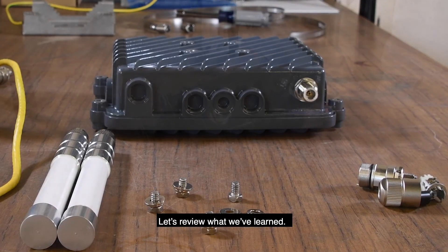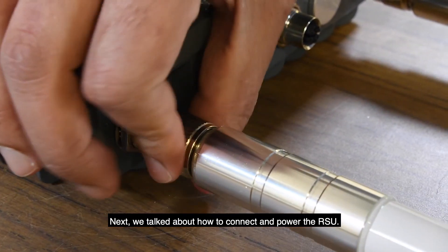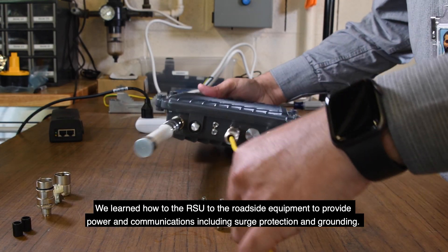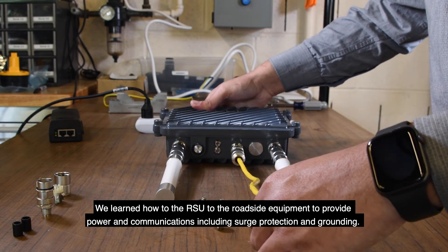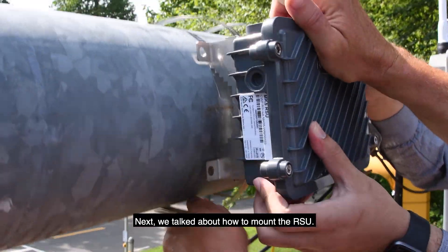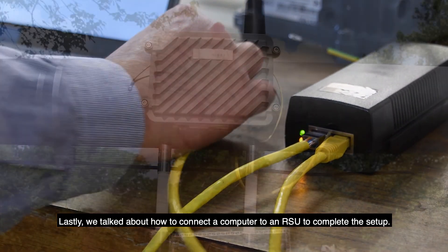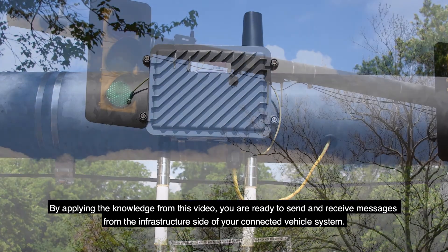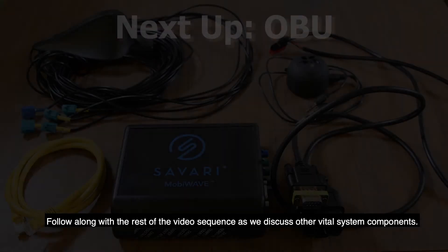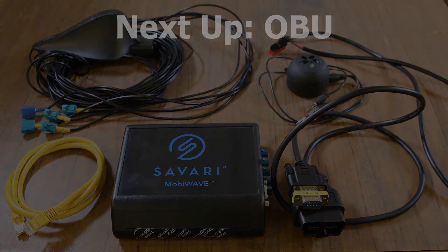Let's review what we've learned. First, we pointed out the major connections of an RSU. Next, we talked about how to connect and power the RSU. We learned how to connect the RSU to the roadside equipment to provide power and communications including surge protection and grounding. Next, we talked about how to mount the RSU. Lastly, we talked about how to connect a computer to an RSU to complete the setup. By applying the knowledge from this video, you are ready to send and receive messages from the infrastructure side of your connected vehicle system. Follow along with the rest of the video sequence as we discover other vital system components.